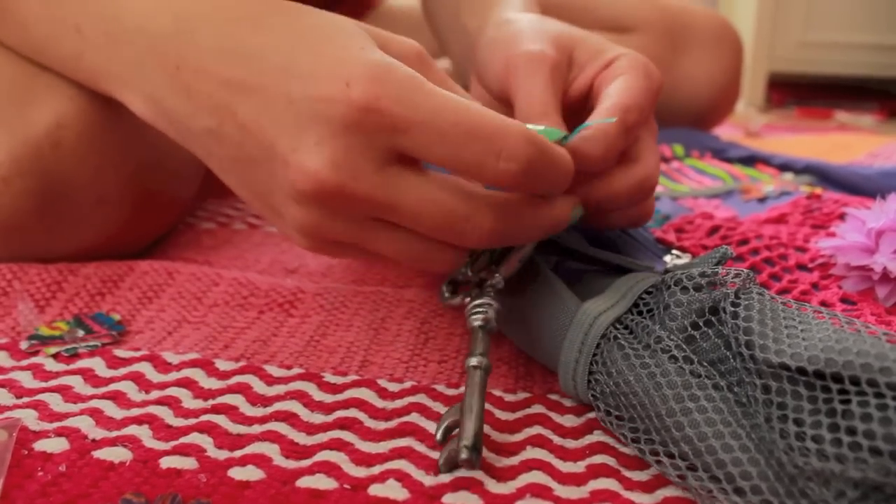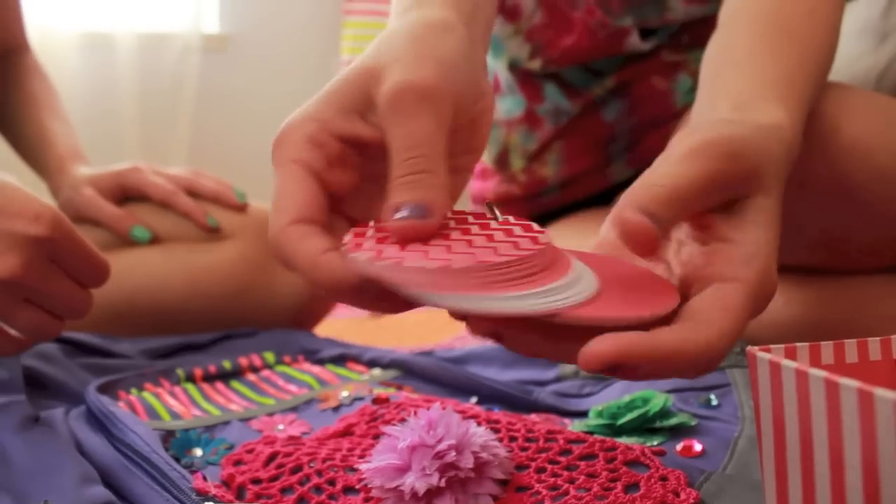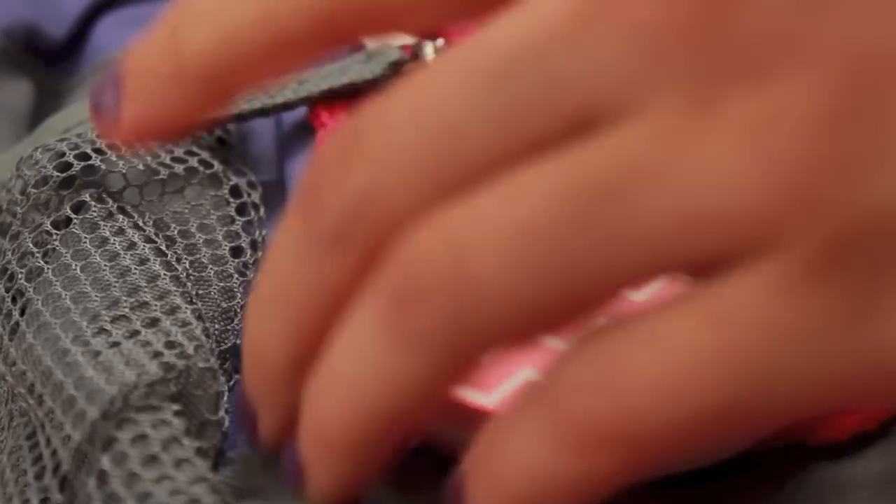I also added some funky different keychains. This one is a key I found at Michaels, and then this one is a little notebook I found at Target.